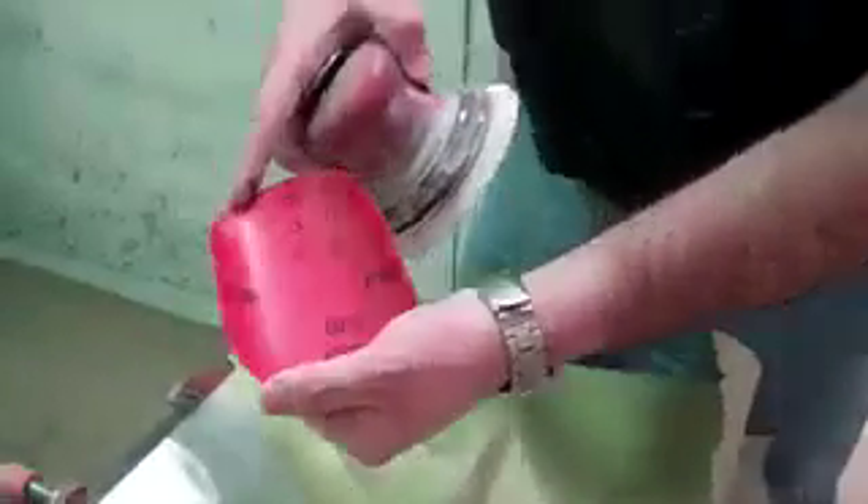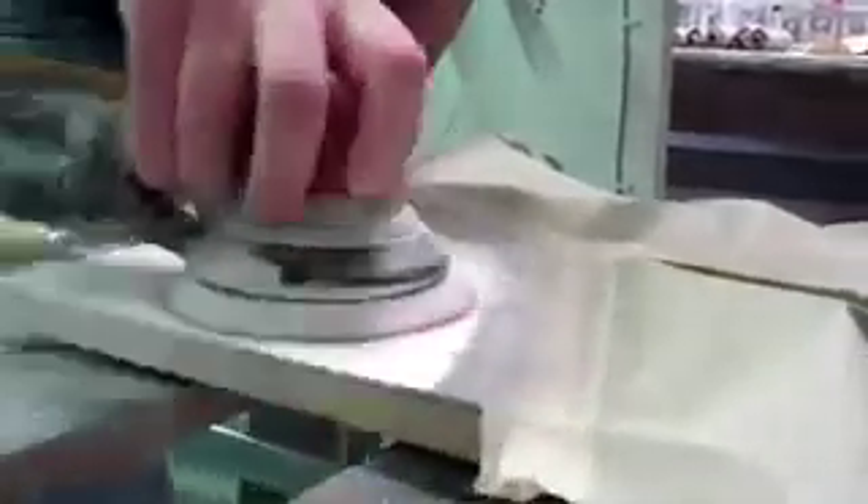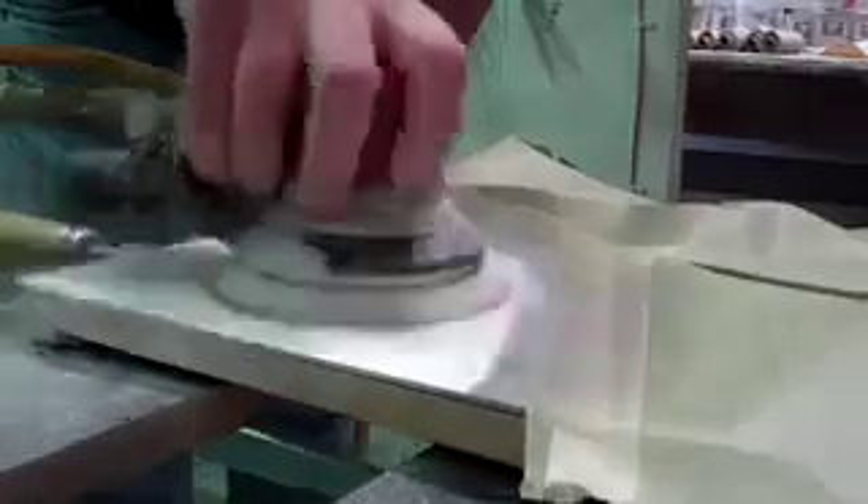We work our way up with 600 grit sandpaper, followed by 800 and 1000. Progressively finer grits of sandpaper are used, and each time we move back the area that's being sanded a little bit into the unrepaired area.